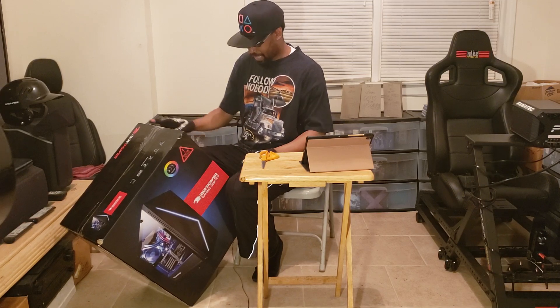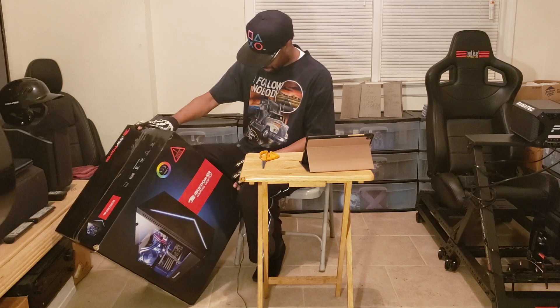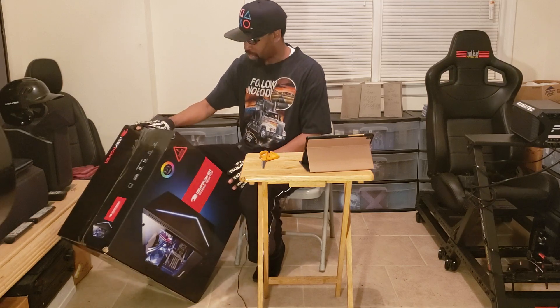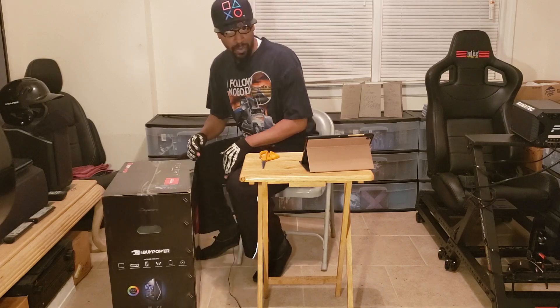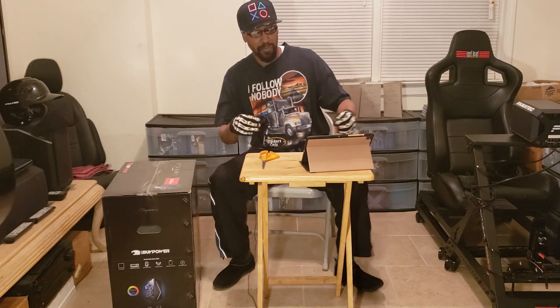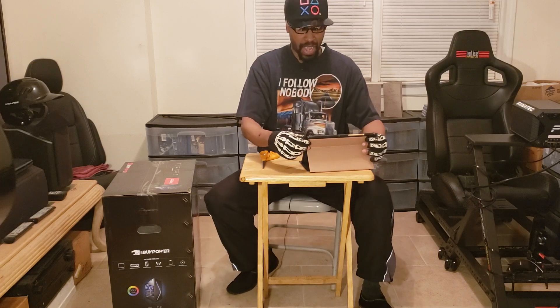It looks like what's included in here is a keyboard and a mouse. Unlike some of my other videos where I had already purchased and opened things, I have my trusty Samsung tablet here.